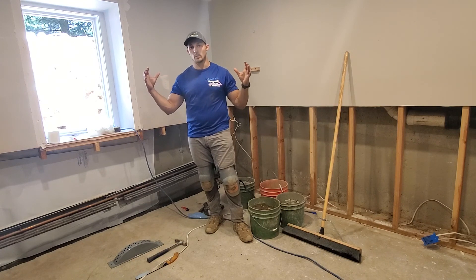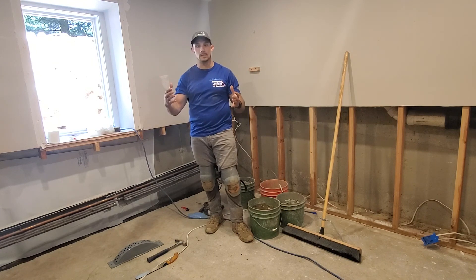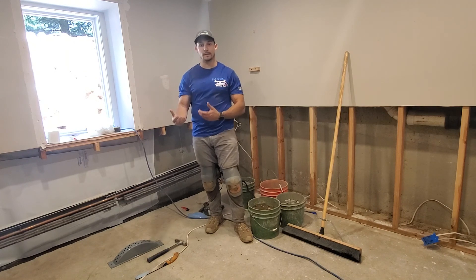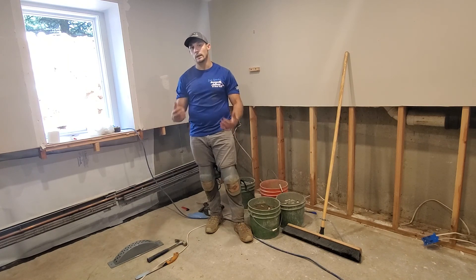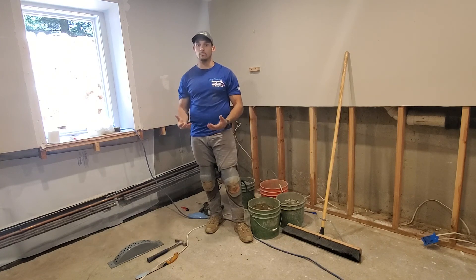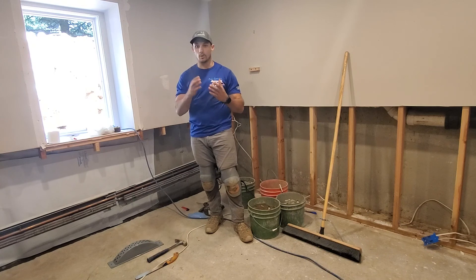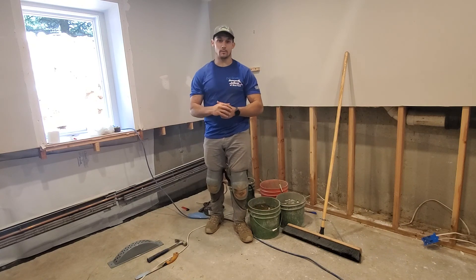That was the first issue. To fix that, we're installing a brand new stack well. This is going to be 100% waterproof, so no water is going to leak through any seams, and we're going to keep a lot more water out that way. The second thing they did wrong is they didn't have any drainage at all to take water that would build up in the window well and discharge it away from the home.